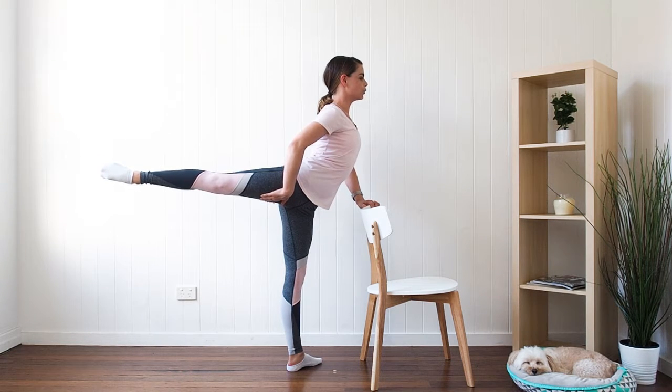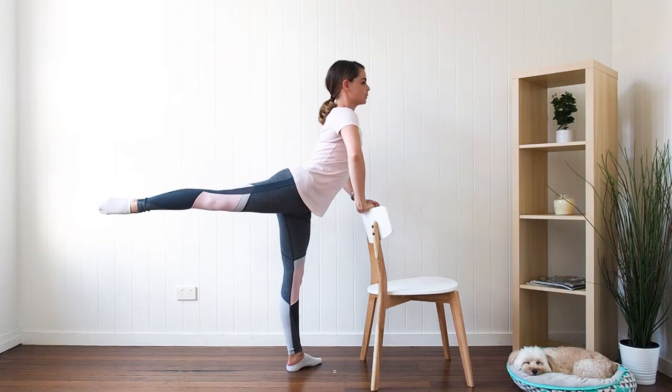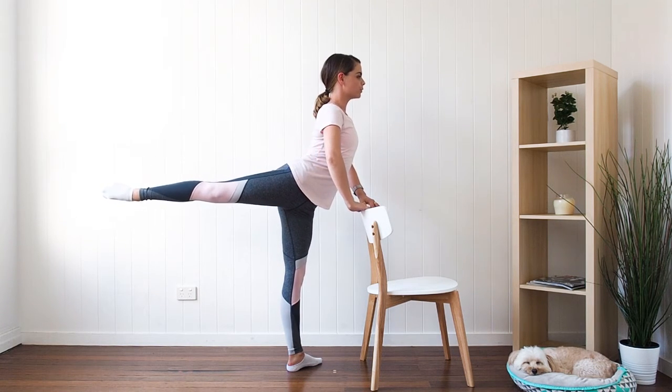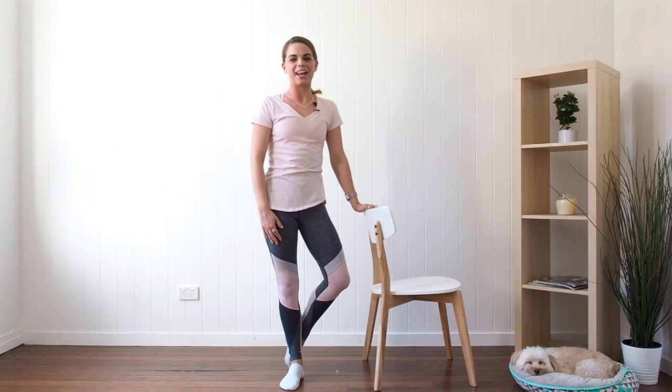Still nice and supported through under this thigh, nicely rotated through the back. We don't want to sink in this way — we want the chest up nice and high, leg supported through under here, and that's how you do an arabesque.